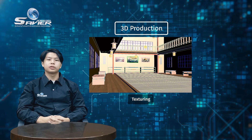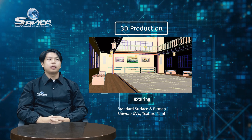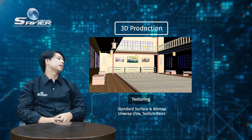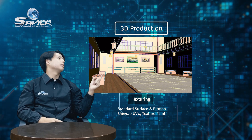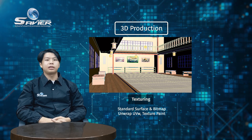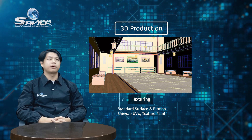Step two, texturing. For texturing, I use standard surface and bitmap. For example, the lamp — it's usually made of black paper. I decided to use sketching paper and give it a little transparency so that light can pass through.